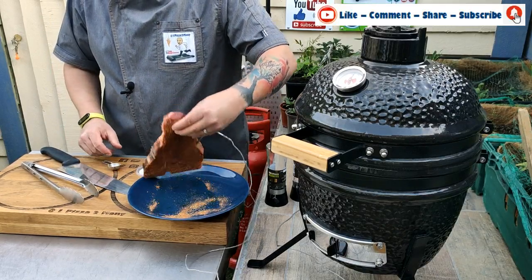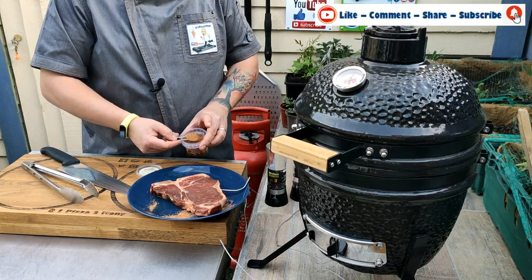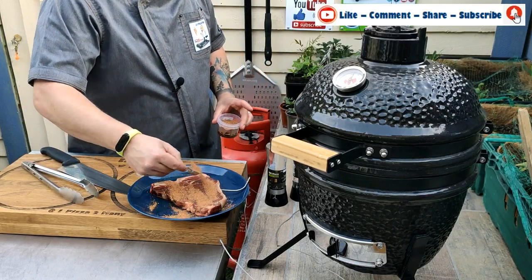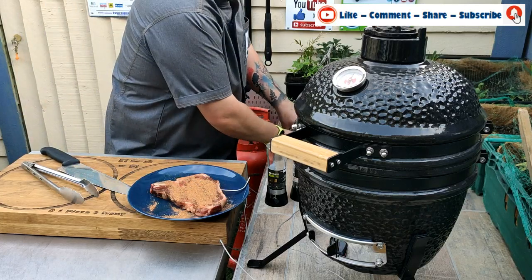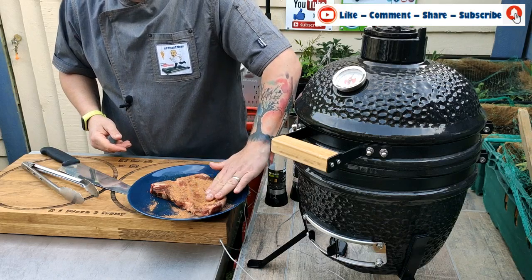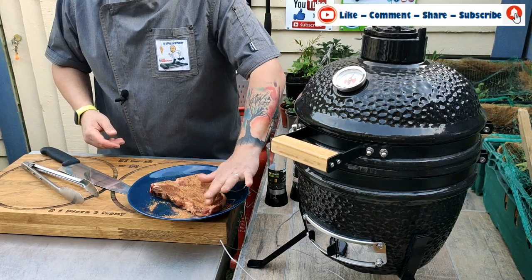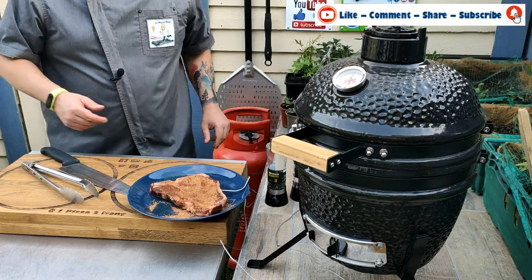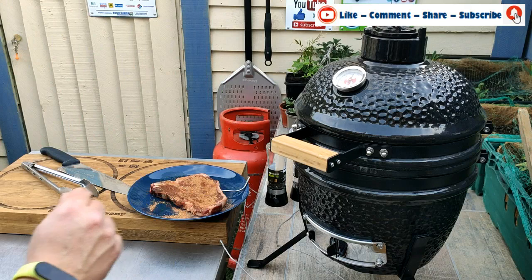Now I'm turning it over and doing exactly the same on the other side with the cajun seasoning. Once that's rubbed in nicely, we're going to put it on the grill.